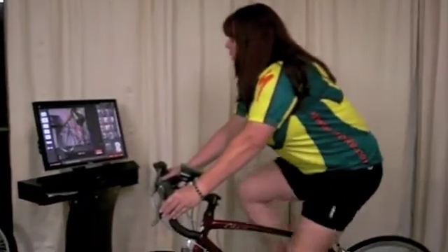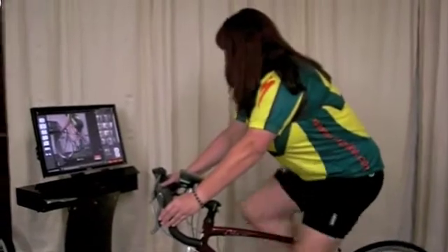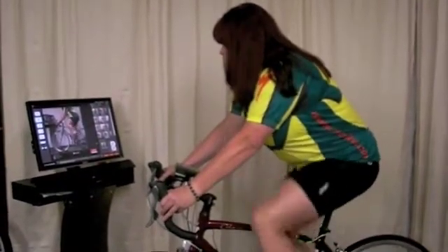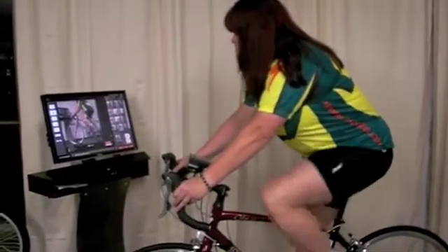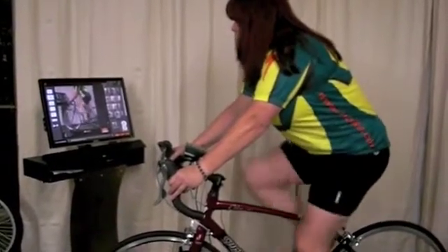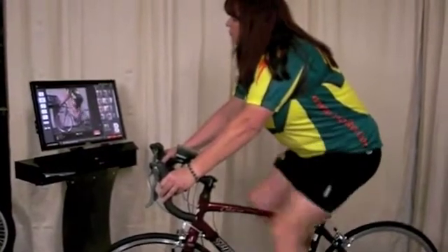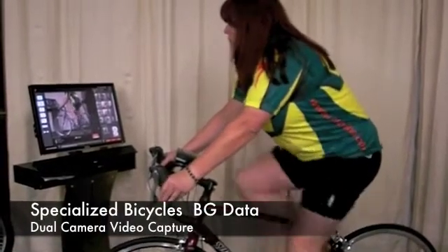This is one of the most exciting developments in bike fitting. We've got two things at work here. We have a bike on a CompuTrainer which gives us a resistance that we can change to simulate a real world load. It also allows us to analyze the power output separately on the left and the right leg and how even the pedal stroke is. In conjunction with that, we have this new system called BG Data, made by Specialized Bicycles.